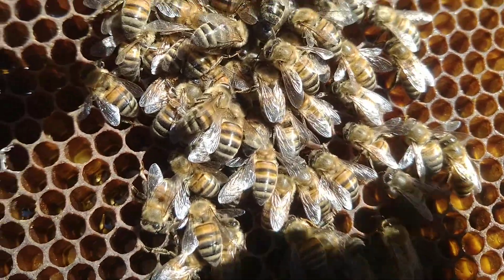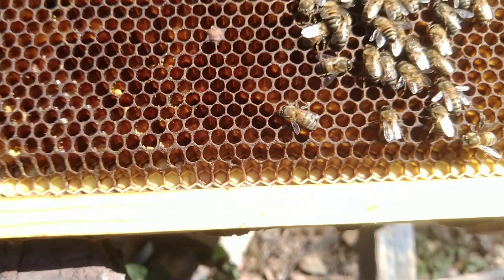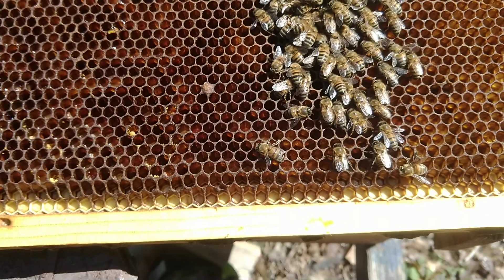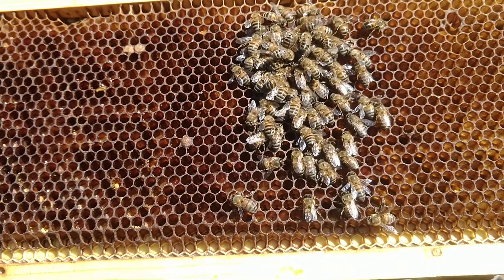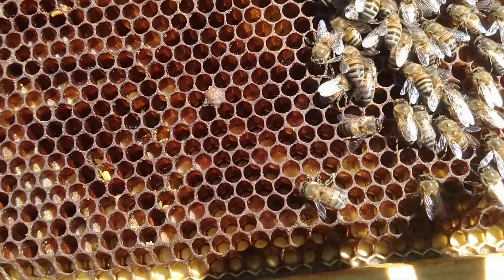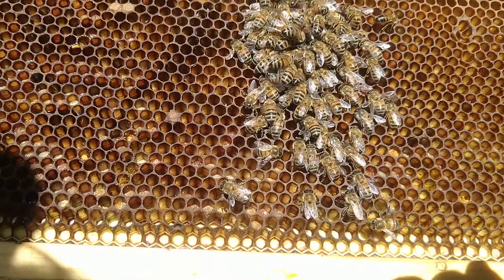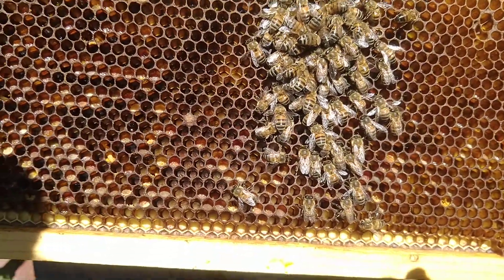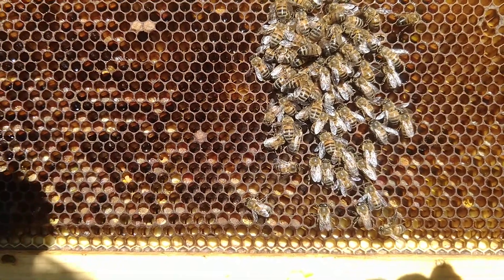It might be right here too. I think this is what they call torpor, which is sort of hibernation. And like any day now they should have eggs. And I thought I saw an egg here earlier — just one egg.